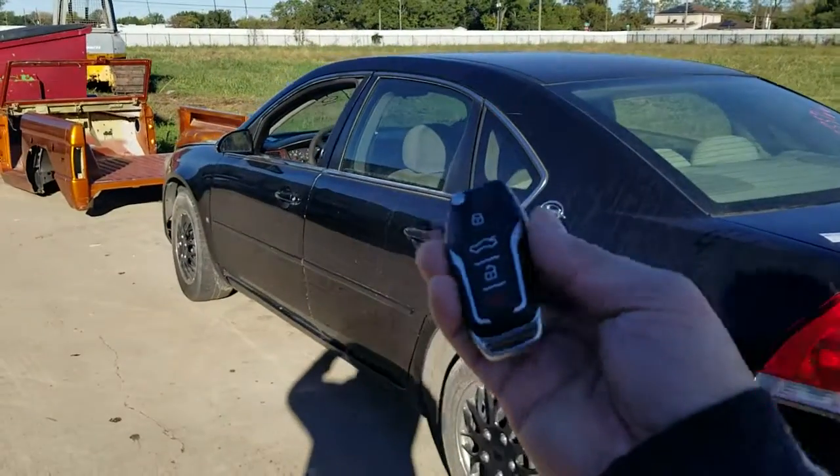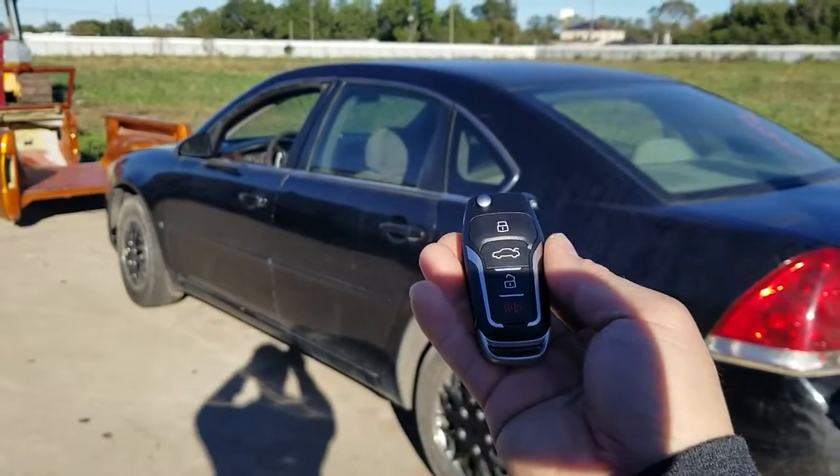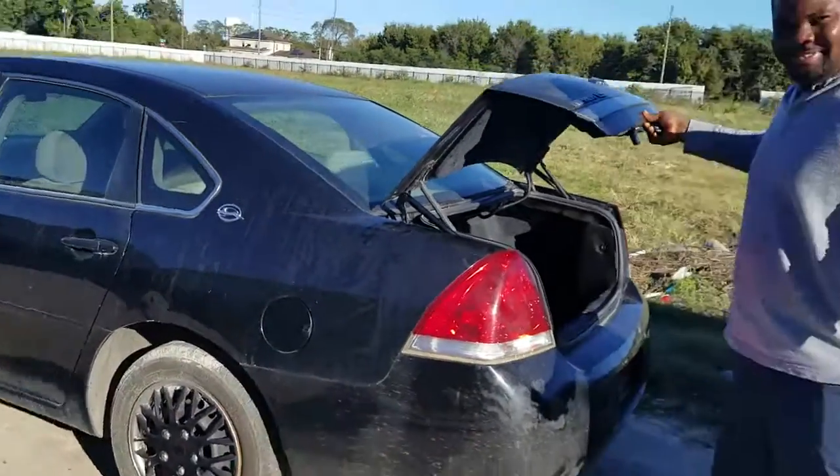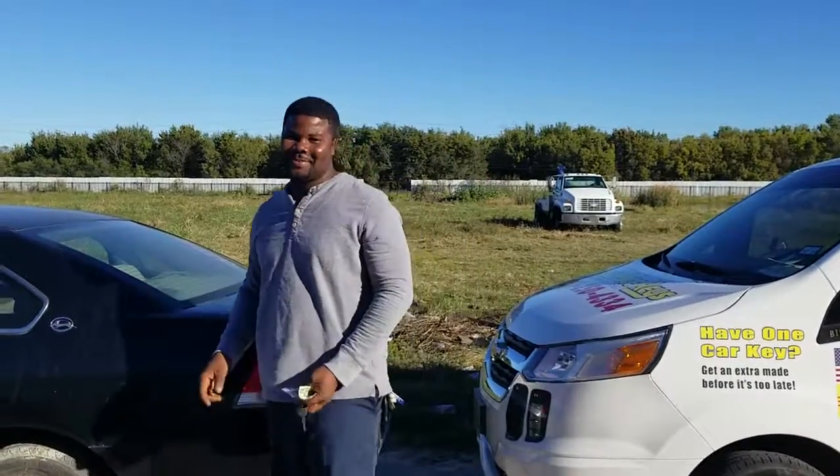All right guys, this is Jeff with Low Price Keys. Thank you for joining at www.lowpricekeys.com. And here's my customer right here — thank you so much.